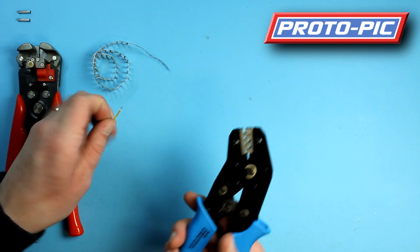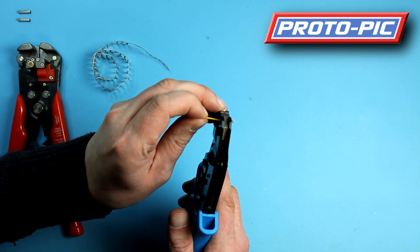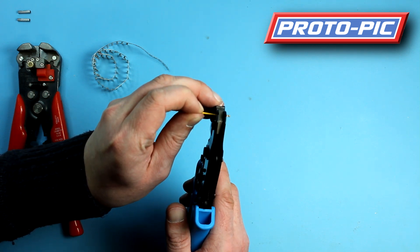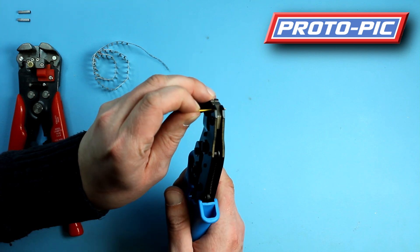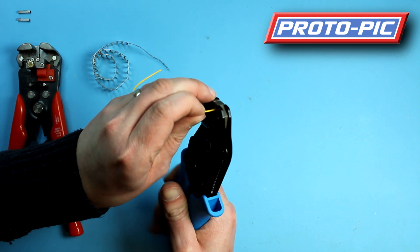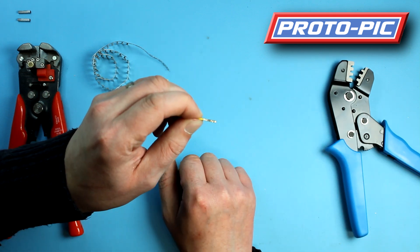Then you take your wire, pop it in just like that. You can see you don't want the plastic part of the insulation to come through, and then crimp down and release. And you can see there — one crimped pin.